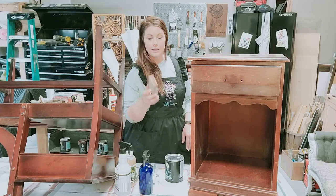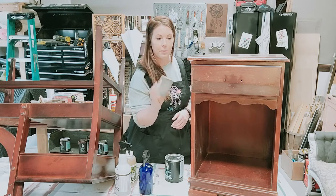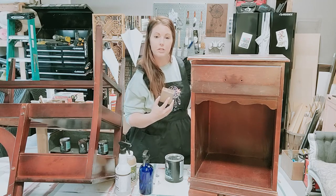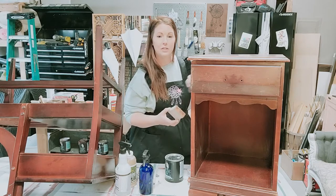The first thing I do after removing the hardware is to use a sanding block or some sanding paper to do a really good scuff sand on the entire piece. You're getting rid of any loose stuff that's on there, smoothing out the surface, and getting it ready for the primer — giving it a nice grippy surface to stick to.